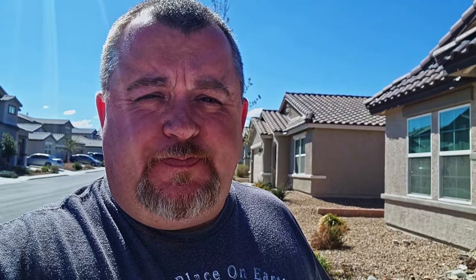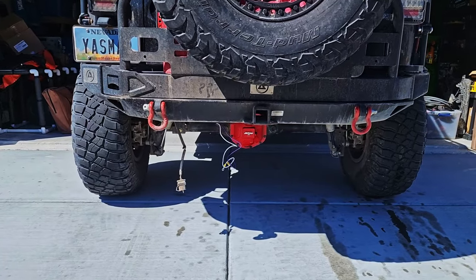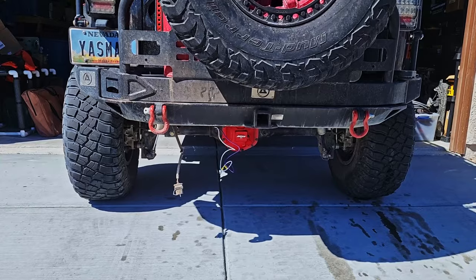Because of the lift and tires, my Jeep doesn't actually fit all the way in the garage, so some of what we're doing is going to be outside. When we talk about putting a 7-pin wiring harness on there, we also need to talk about placement. This is something I really want you to consider before you just go and slap it on. Whether you have a factory bumper or an aftermarket bumper, you've got to consider where you're going to mount this.